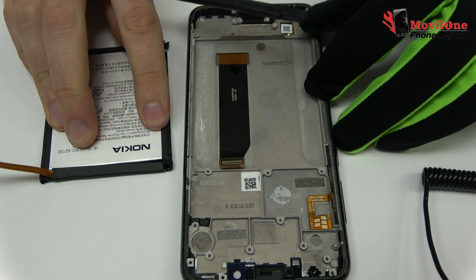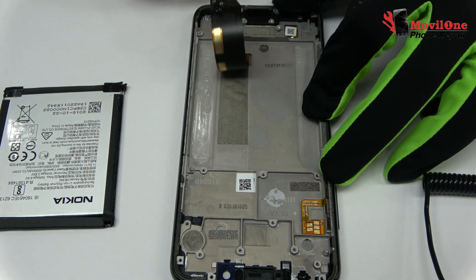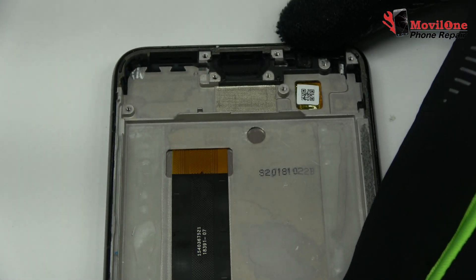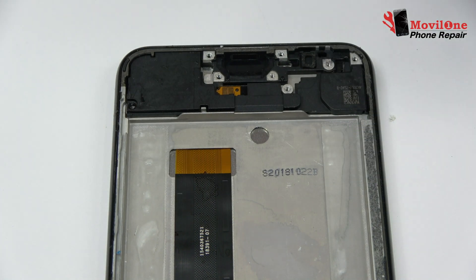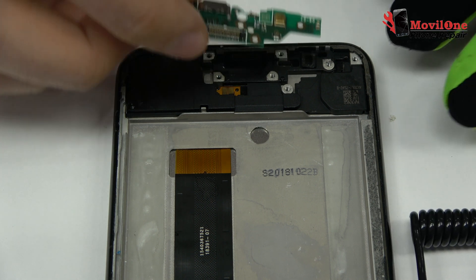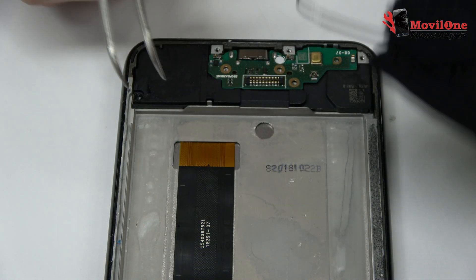We have finished the disassembly process. We return with the assembly process; we have the stabilizers and begin reassembling the device.